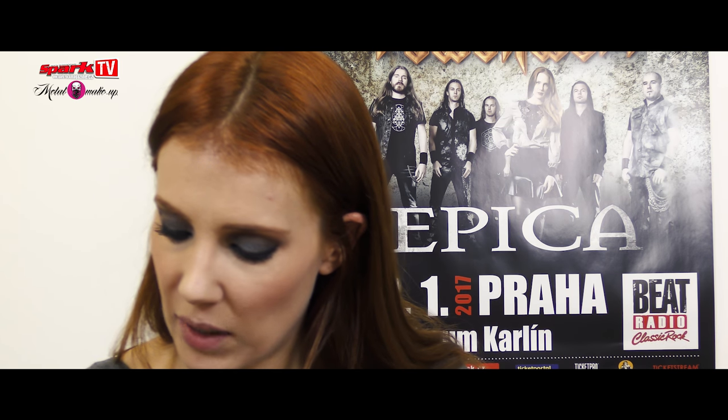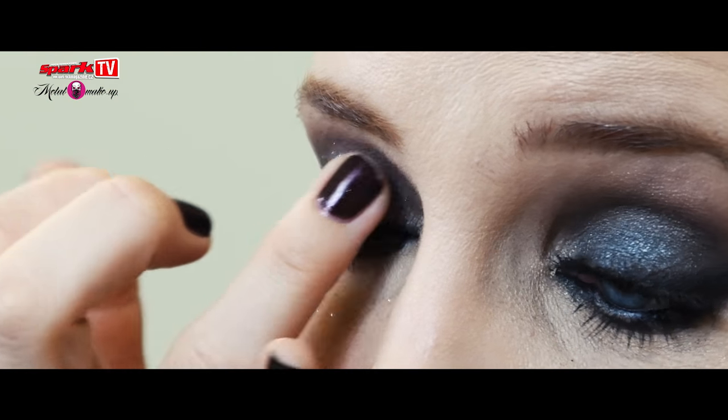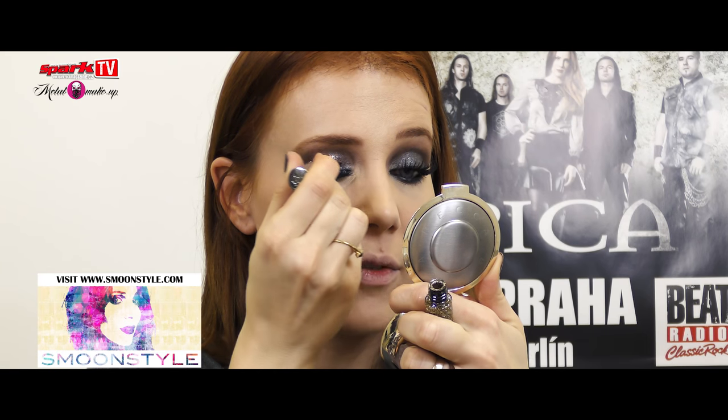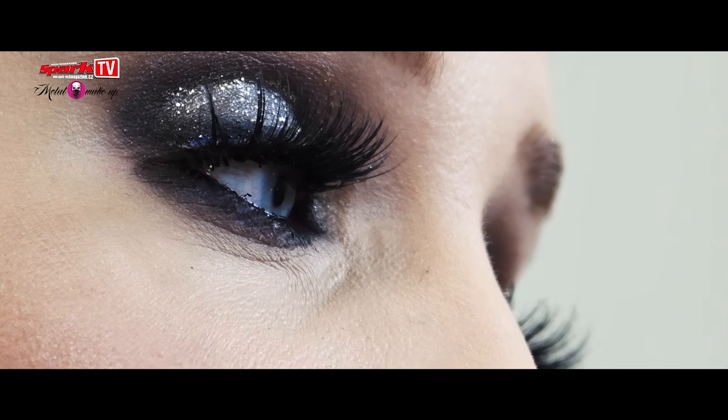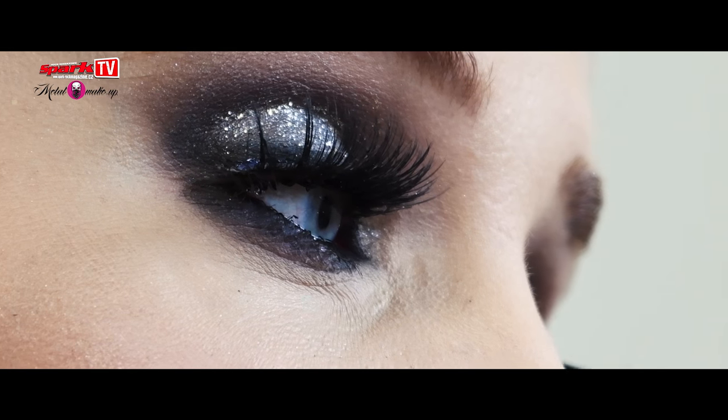Next step — some glitter. I like glitter because it's effective on stage. It catches the light and you can see it from afar. Stage makeup always needs to be a little bit more extravagant.